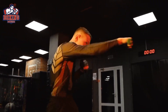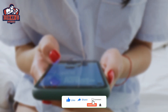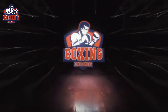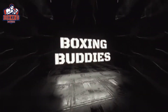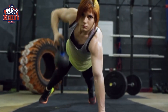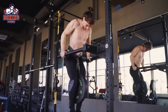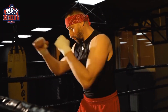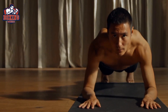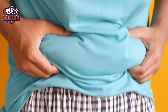Looking for a workout that will leave you feeling like a total knockout? This boxing HIIT workout is for you. Welcome to Boxing Buddies YouTube channel. In this video we're going to talk about boxing workout and HIIT training for fat loss. If you're looking for a fun and challenging way to burn fat and build muscle, boxing could be the perfect workout for you.